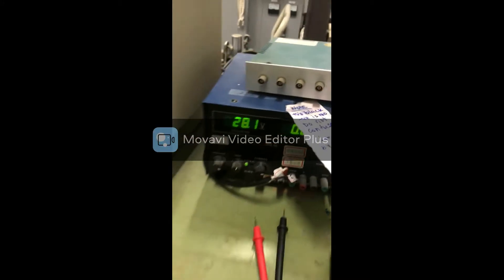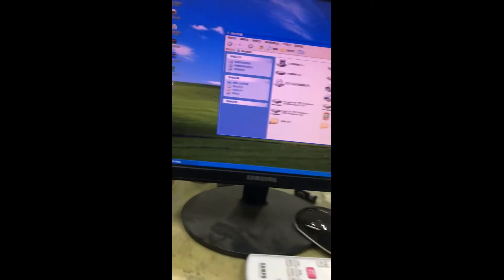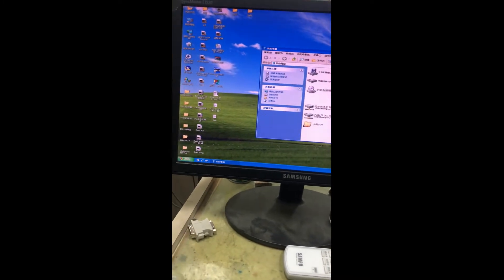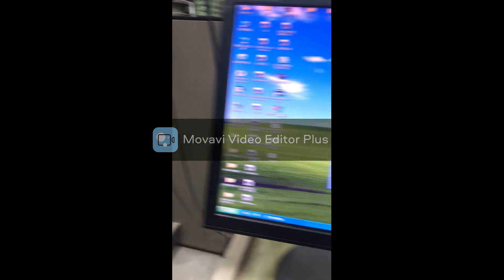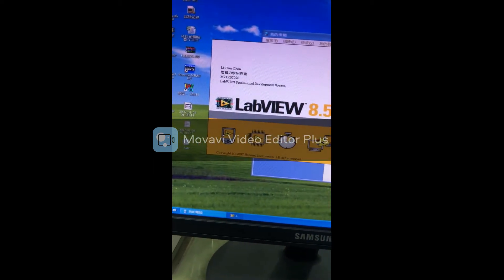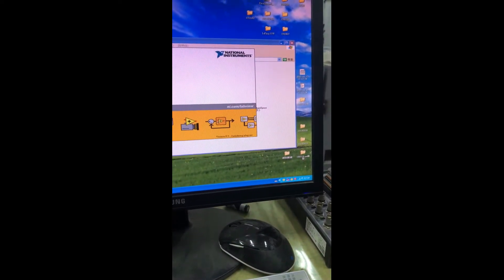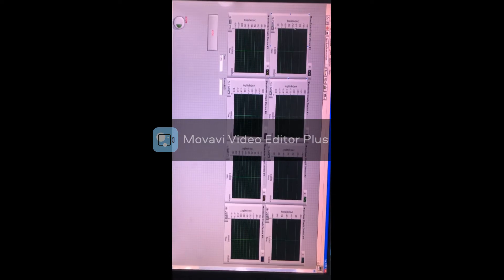There we go. This is the computer where the program for analyzing the acoustic emission events is running. For calibration, we use LabVIEW. When you open LabVIEW, it shows the interface for all the sensors — I have eight sensors, and all are shown there.